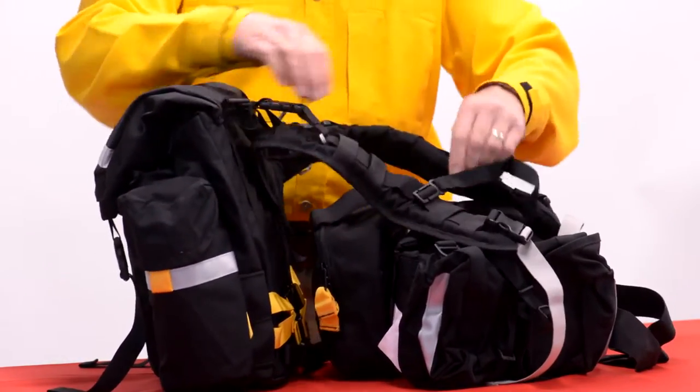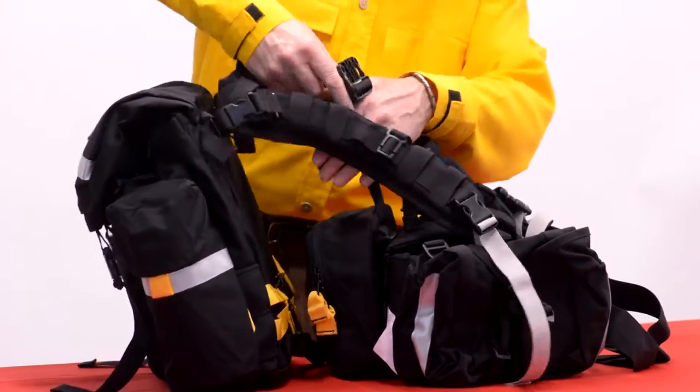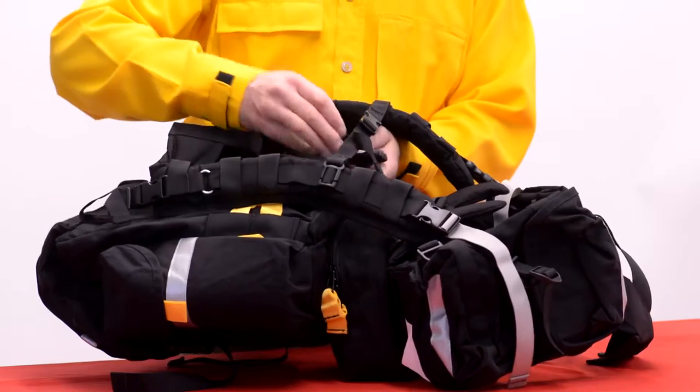Then take the strap from the back of the pack and that is going to go through this bottom black strap here. The yellow strap on the pack is for our search and rescue vest, so just go ahead and ignore that.